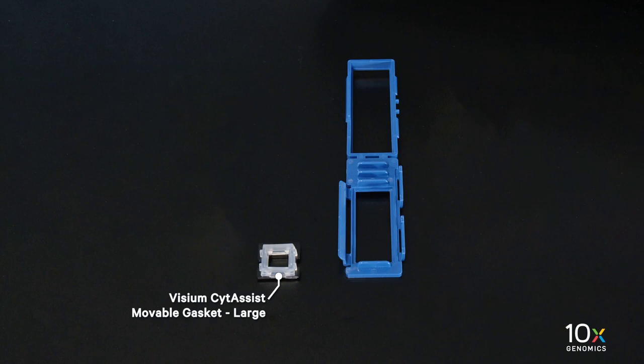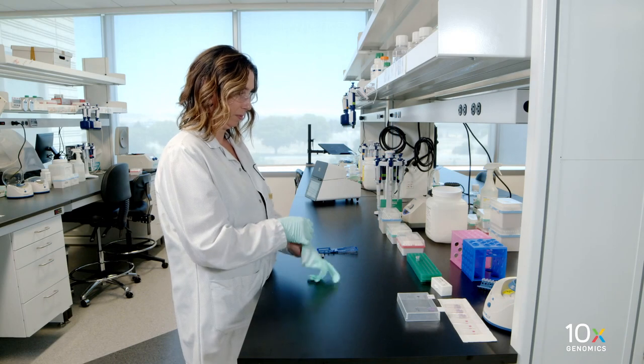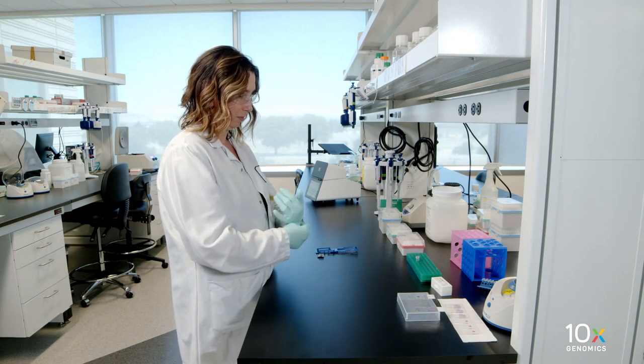First, we will assemble the Visium Situs' Tissue Slide Cassette 11 millimeters. We have the Visium Side Assist movable gasket large and the Visium Side Assist movable gasket frame. Wear fresh gloves while assembling the Tissue Slide Cassette.